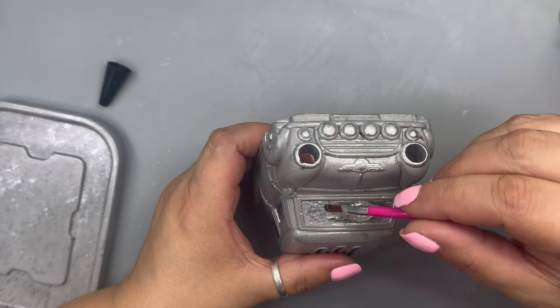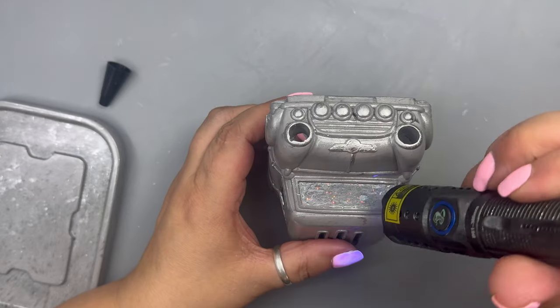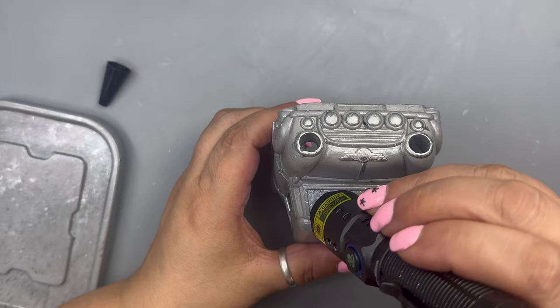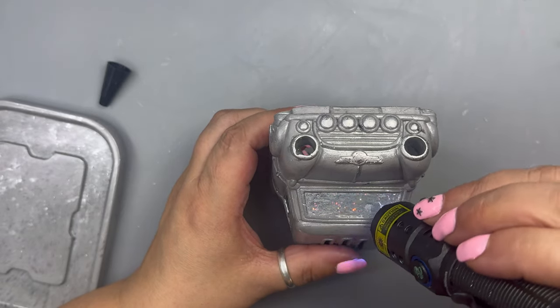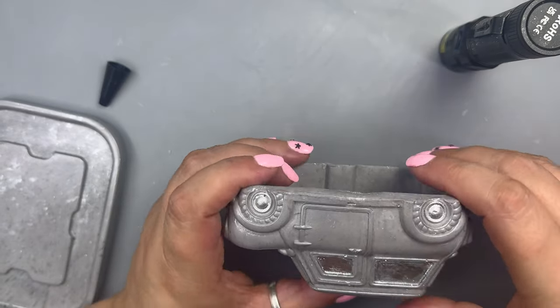You only need a small amount as you want a thin layer. Use a brush or a silicone tool to spread it out evenly, then cure it with a torch. I did it to all the windows, and once completed I zapped it under my UV lamp for a good three minutes. Keep watching for the end results!